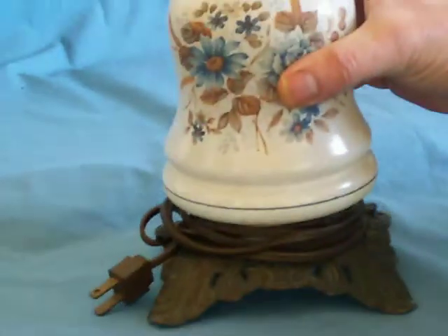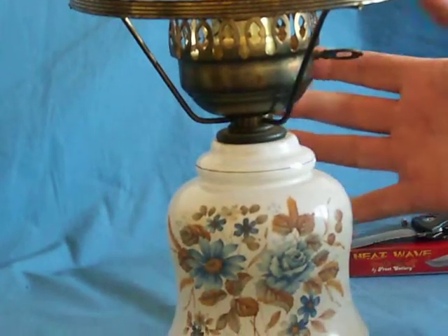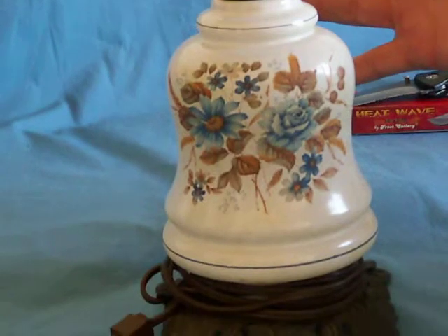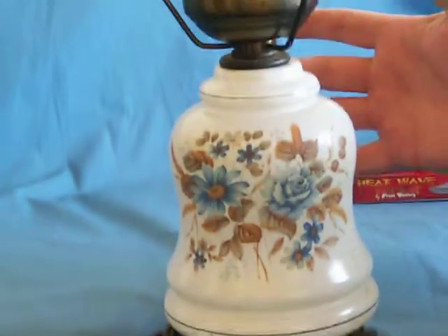Next we have an old lamp. Now this would be a great lamp if you would add a shade and a light bulb to it. And for $5.00 and $4.95 shipping and handling, you can't go wrong. And it does work.